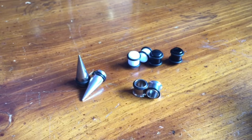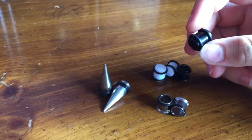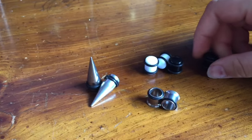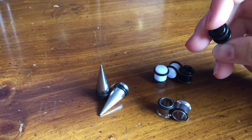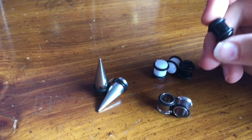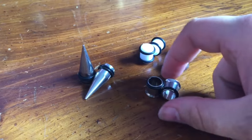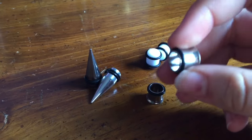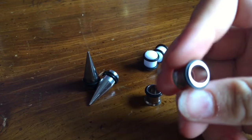Just for an example, I took out the double zero gauge. On the Amazon description it says that these plugs are acrylic and that the tapers and tunnels are stainless steel. For the tunnels, they are single flared, so they have one O-ring on them.